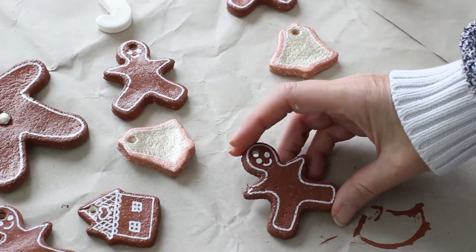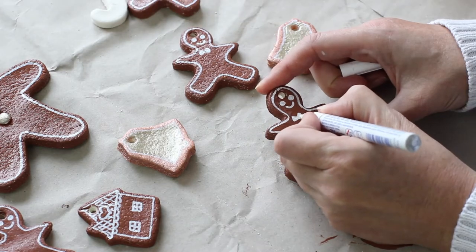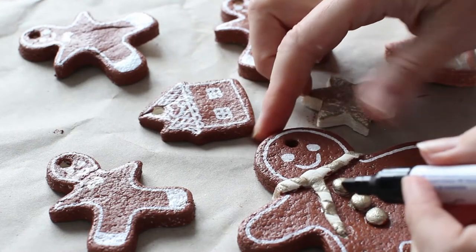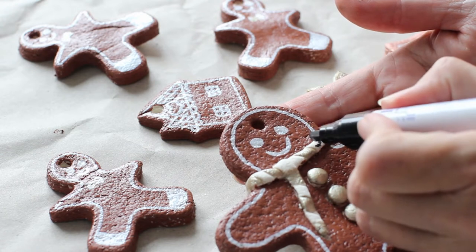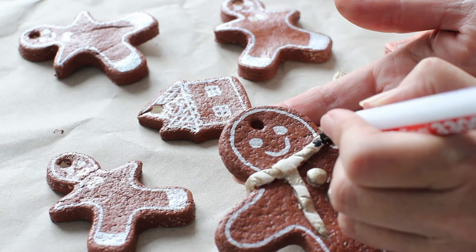While that gold paint dries I'm going to get on with giving the mini gingerbread man some dicky bows. I'm starting out with just some white but I'll go over these again later with a gold pen. Now that the gold paint is dry I can start making the black stripes, and for this I'm going to use a black marker pen instead of paint.